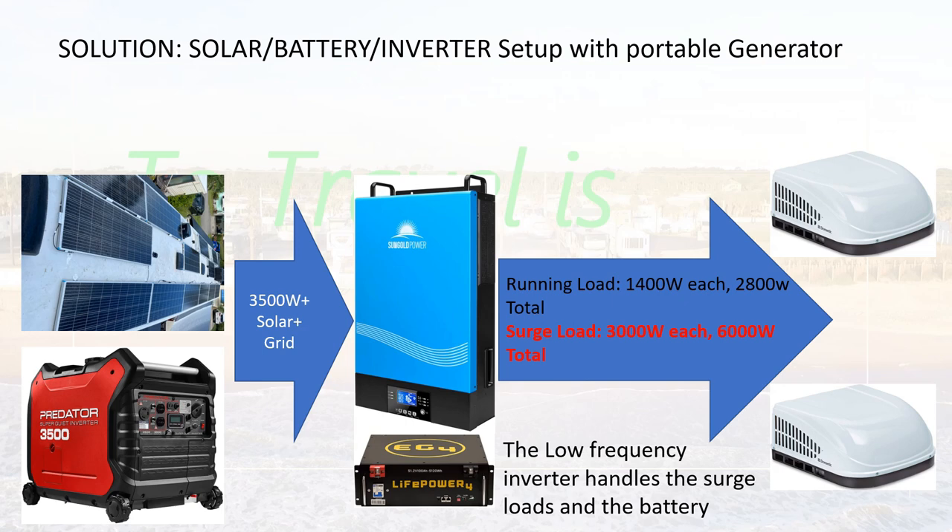A 6,000-watt split-phase low-frequency inverter — you can get one for under a grand, or a really nice one with a lot of features for $1,300. It will be able to power two or even three ACs and handle the surge loads with no problems. In the meantime, you can use a 3,000-watt generator to charge the batteries and let the inverter handle the ups and downs of power. It will automatically use power from the sun, the generator, or the grid — you can program which takes priority and minimize your overall power consumption.